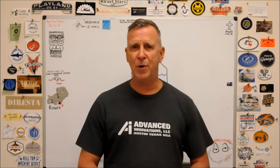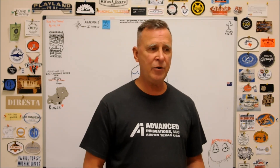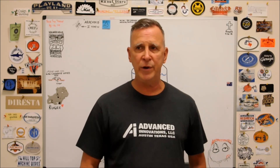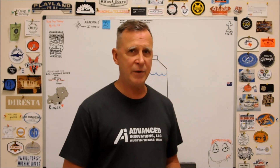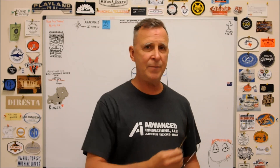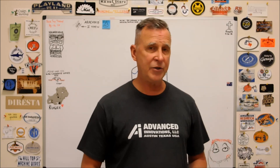Hey guys, Joe Pye here at Advanced Innovations. Welcome back to the shop. I have a job out in the shop that's calling for a very specific coolant to be used on a very specific material. And I don't feel like filling my machine up with this coolant and creating the volume required to get this done. So I wanted to rig the machine with something simple — made completely out of spare parts and recycled materials laying around the shop. And it's going to work like a charm.